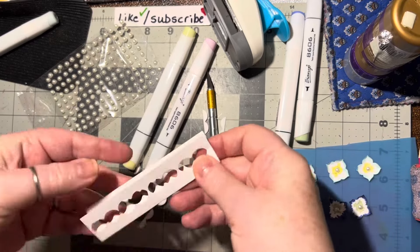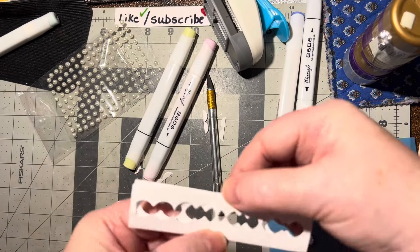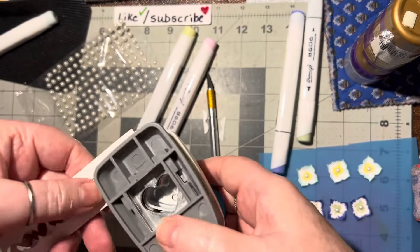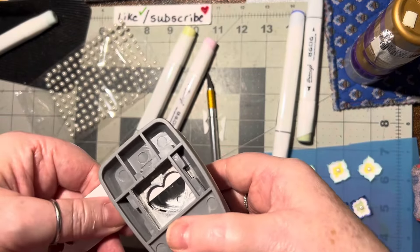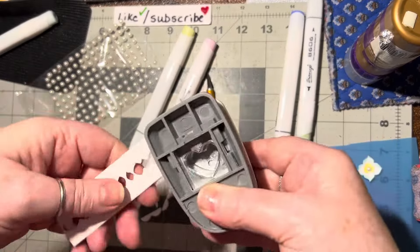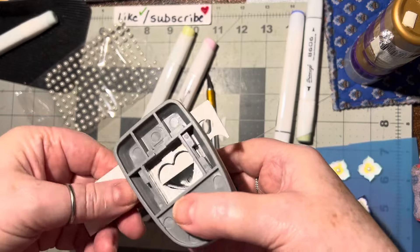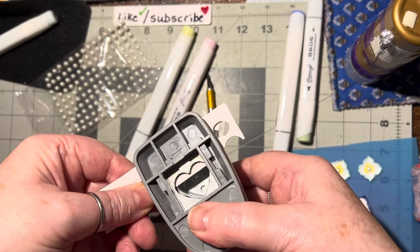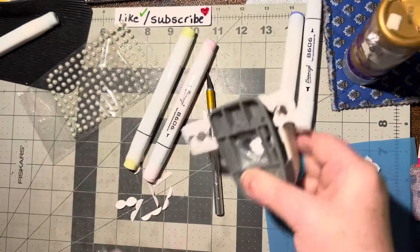I should be able to get one more row out of the middle. Oh, doesn't that look like a row of teeth? That's so funny! When I do stuff like that I think — that sounded just like my mom, that sounded like something she would do. And then she'd laugh at herself too. Silly mother.